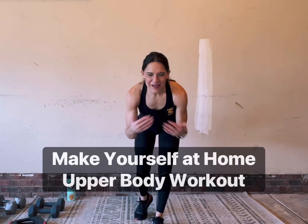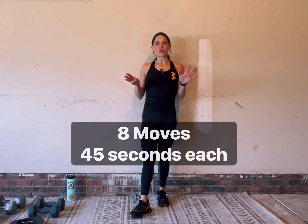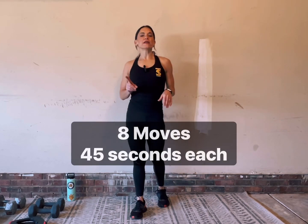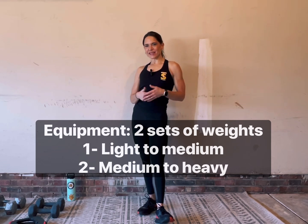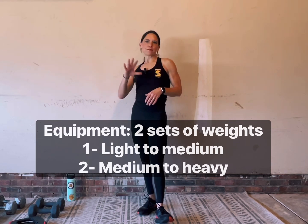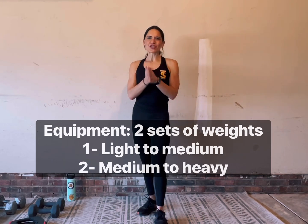Hey, welcome to my Make Yourself at Home workout series. Today's focus is upper body — it's arm day, baby. So I have eight moves for us to do today. Move number one is going to be our mobility move to get our upper body warm and mobile. Then we have seven challenging moves where you're going to need some equipment: a couple of different size weights, something medium to heavy and something light to medium.